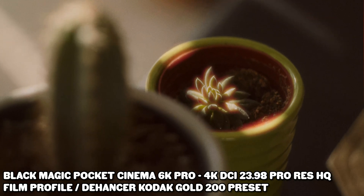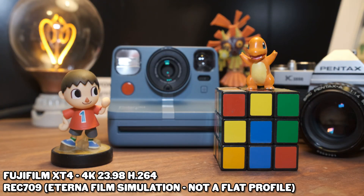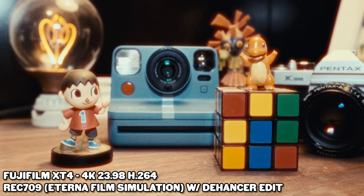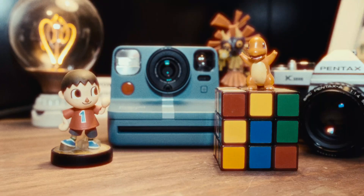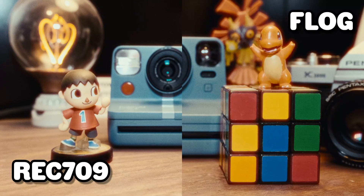Before we move on, one last thing that might be relevant — a comparison for those who may not have a camera that can shoot in a flat picture profile. Here's some Rec. 709 footage from my Fujifilm X-T4 with all my Dehancer settings exactly the same. The only difference is I set the camera profile to Rec. 709. I was pretty impressed with how similar they look — honestly the Rec. 709 does need a little bit more tweaking, but all in all it's still a viable option.